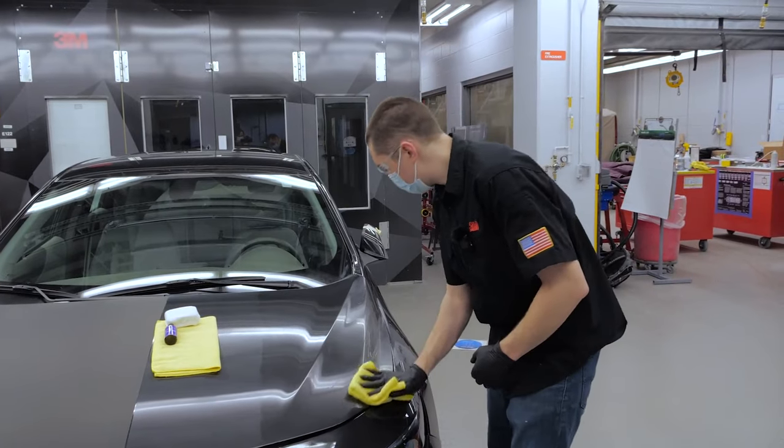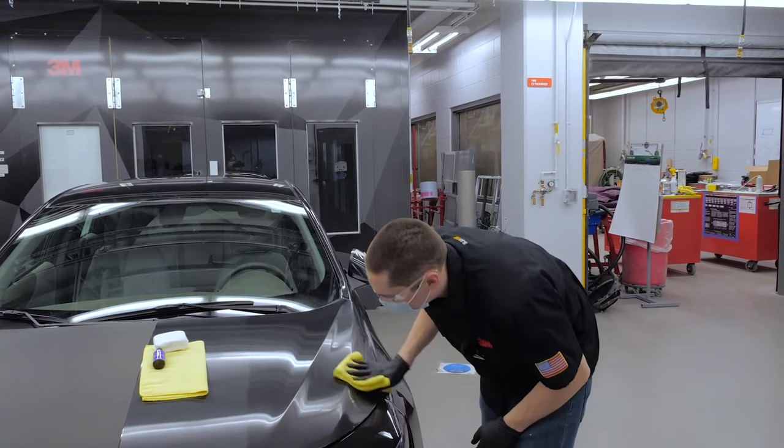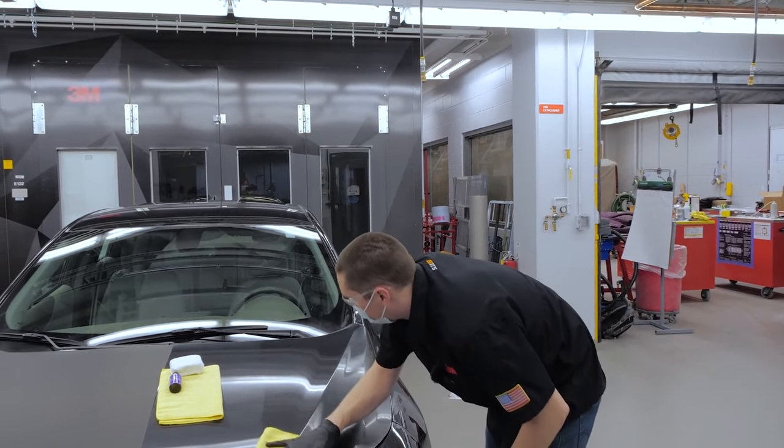Now we're going to level the coating. Make sure as you're leveling, you're looking at different angles, getting different lines of sight from the lights that you're using, and make sure you're not leaving any high spots.